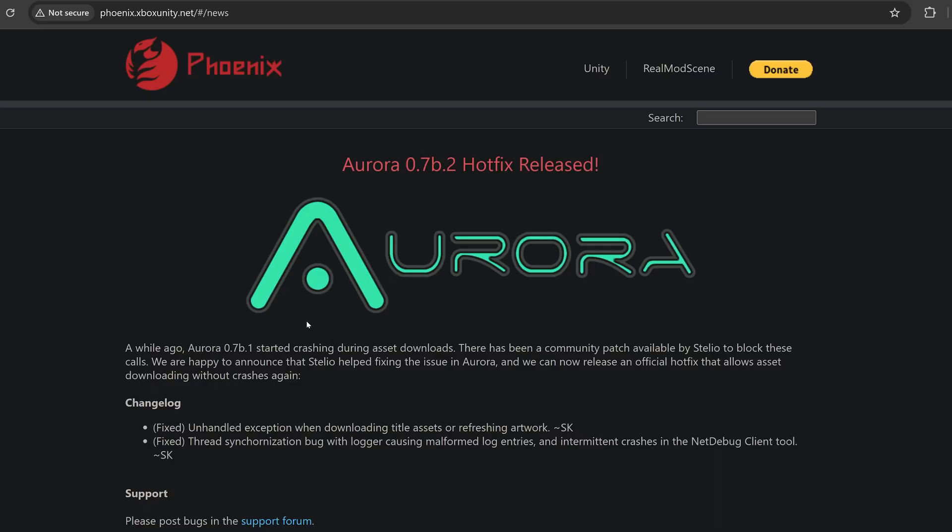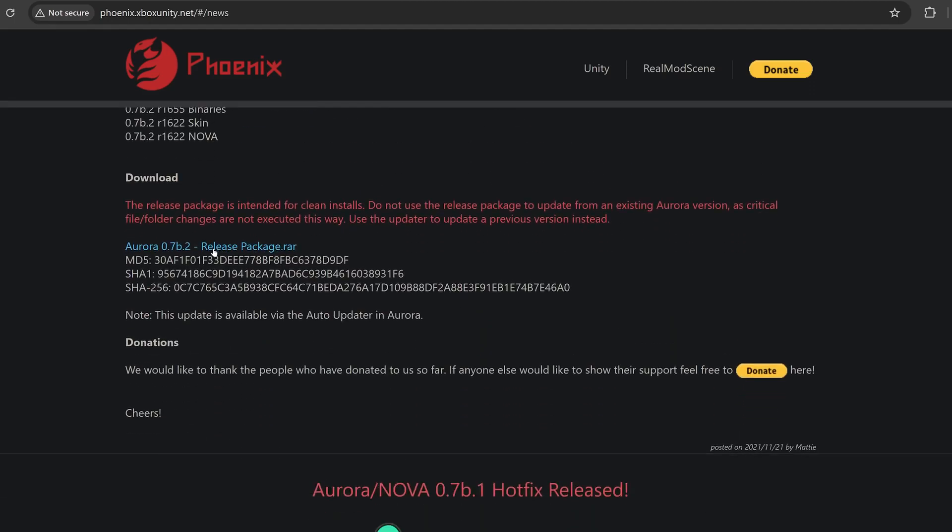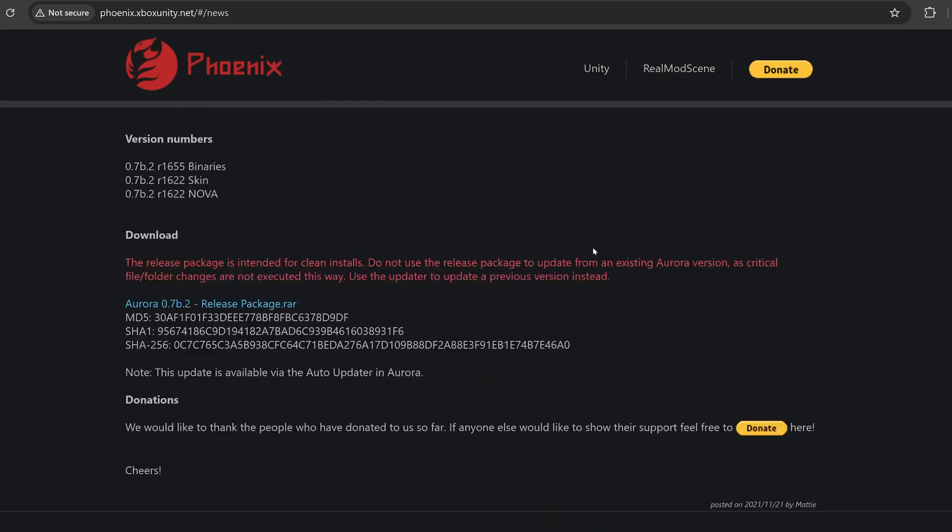The other thing I recommend installing is the Aurora dashboard, which is a custom dashboard for exploited consoles. Go ahead and download the release package as well.